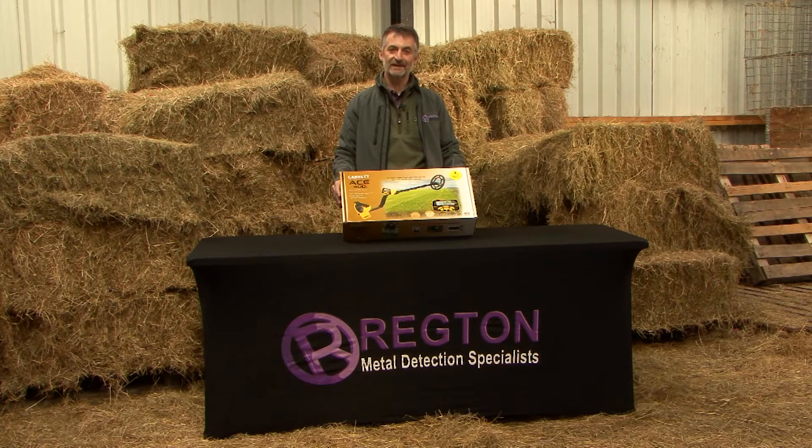Welcome everybody to the unveiling and unboxing of the new Garrett ACE 300i, brought to you by Regton Metal Detectors. Let's take a little look at what we've got in the box.